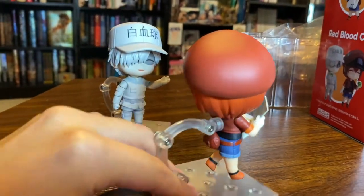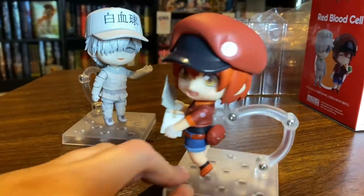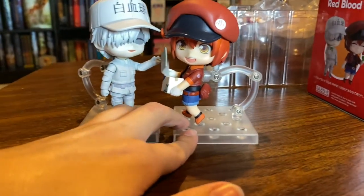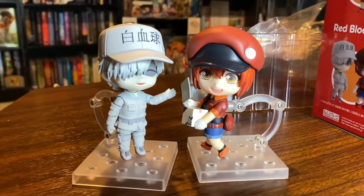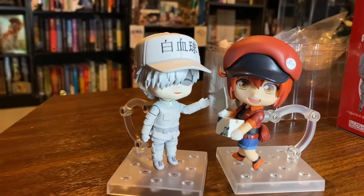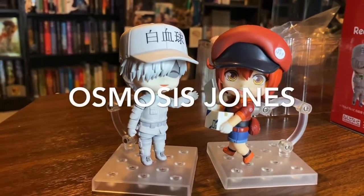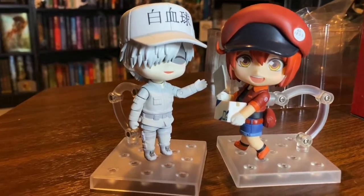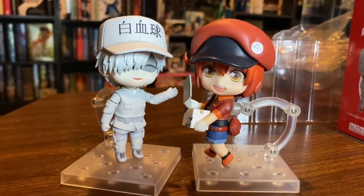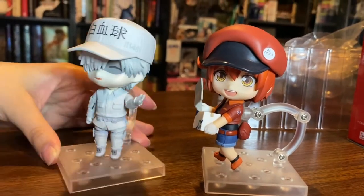I do recommend the show and I recommend the manga. If you love biology you will most likely love the show. It's like that old cartoon about the cells in the human body and the immune system — that's what this anime and manga remind me of. So if you enjoy that and biology, please definitely check it out. It's a great time.